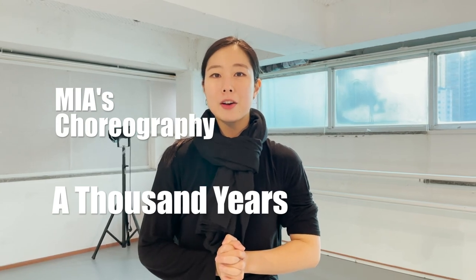Hi, I'm Jean. Today I'm going to teach you Miya's choreography for 'A Thousand Years' instead of her. Okay, let's get started.